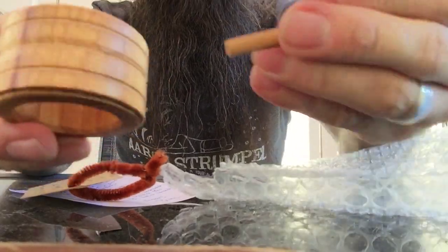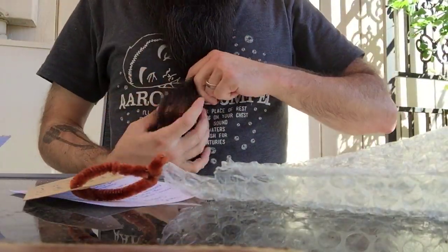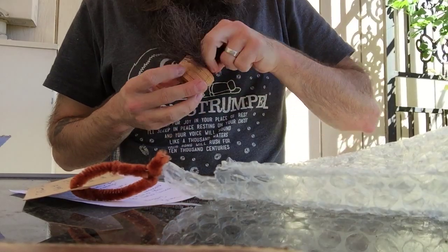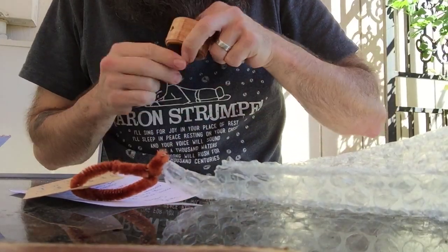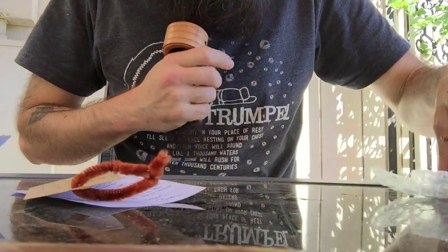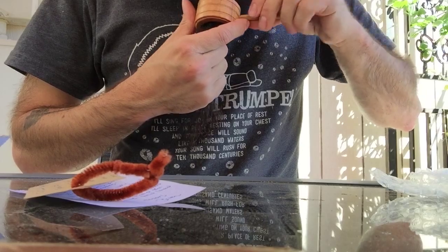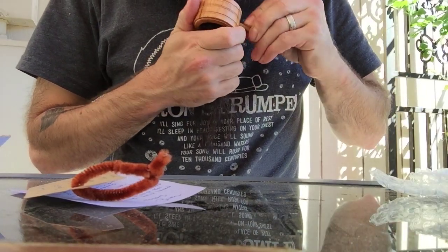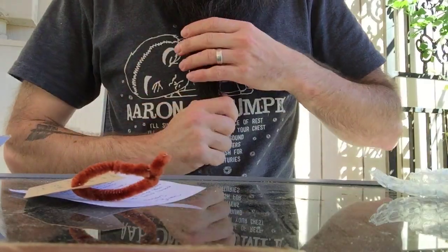Smells awesome, looks amazing. So slip this thing over the beard like such. Come on, beardie. Come on. Get that bad boy up in there and then you just poke through. Kind of... something like that.